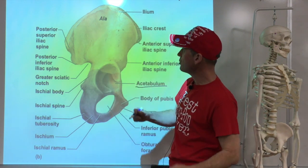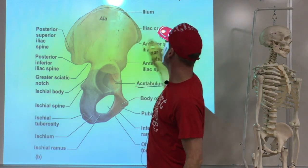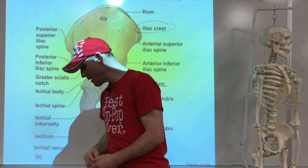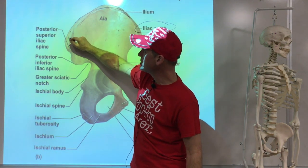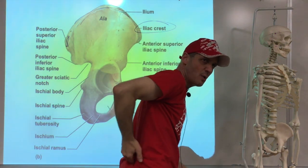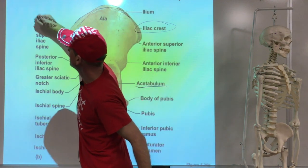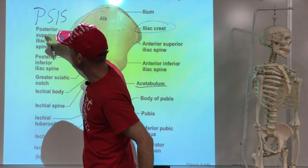Let's go to the ilium first — the top and biggest part. The top ridge is known as the iliac crest. Going back along that crest until you reach a blunt spot — you can feel it in your own back — that's known as the posterior superior iliac spine, or PSIS. A little bit down from there, past a small divot, is another bump: the posterior inferior iliac spine.